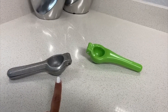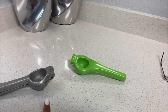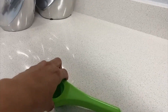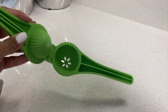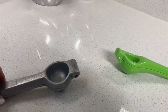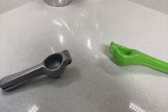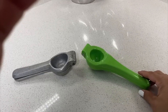With the green one, the holes are bigger, so you can get some seeds through when you are making lemonade, for example. You can also use the green one for limes and the silver one for lemons. Both can work great for what they are supposed to — it's just a matter of preference.